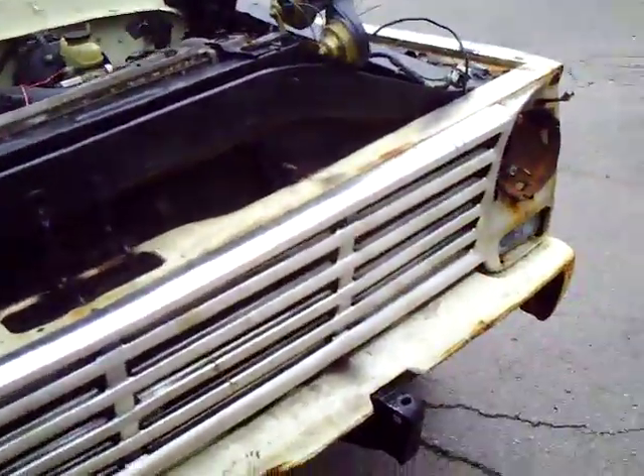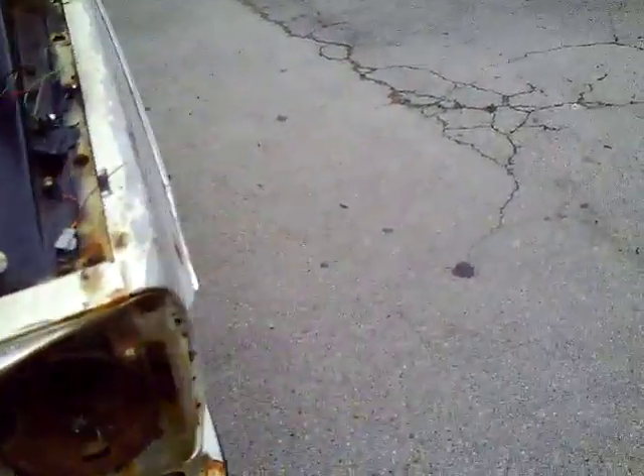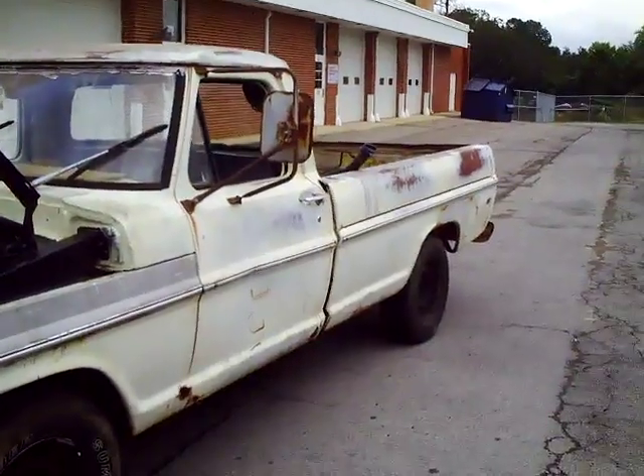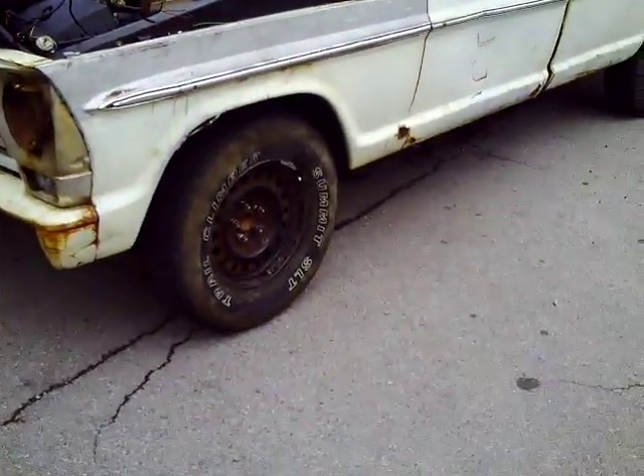Today is October 17, 2009. As you can see, for the first time the truck is sitting outside the shop as it's moving on its own power now.